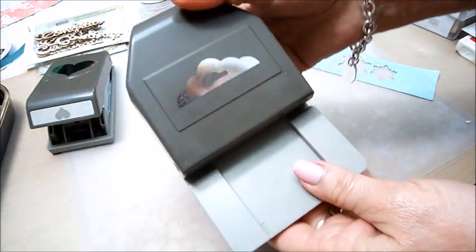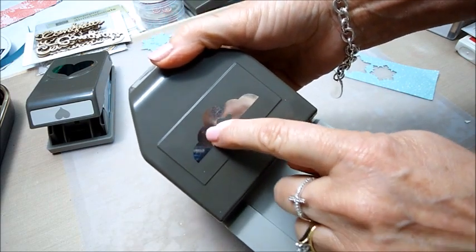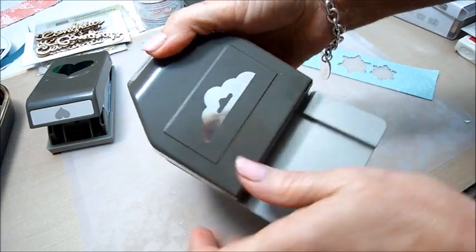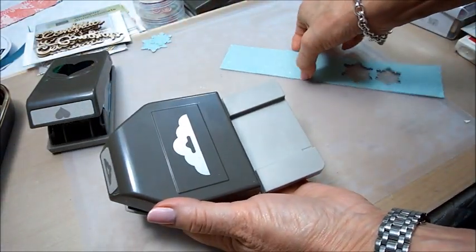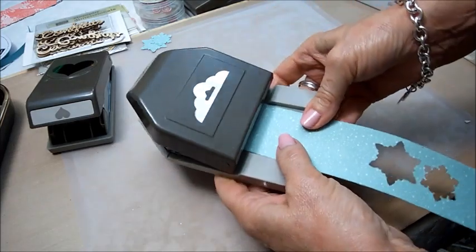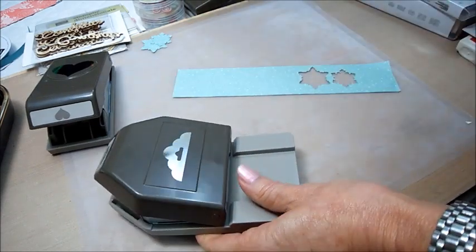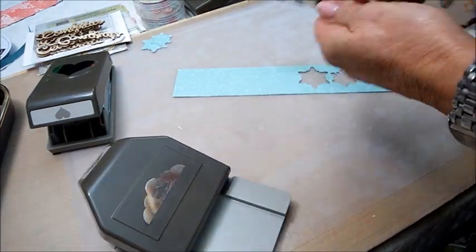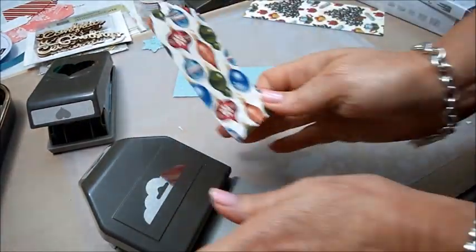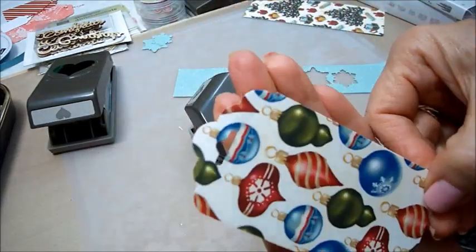Then I've been wanting this for so long — I can't remember the name of it — but it punches the top of a tag in a really pretty scallop and it's got a hole in the middle. I believe it's two inches. Let me do one with something that is two inches — actually I have it right here. This tag is two inches in width, so I pop that in — pretty!